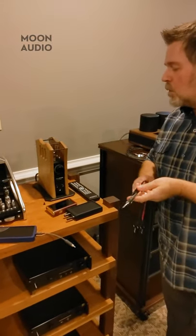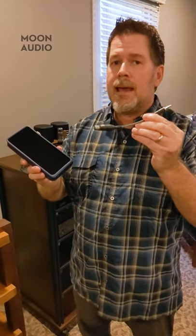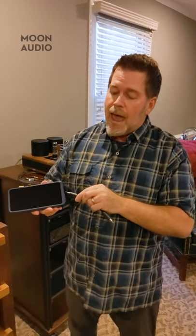All of these players also have digital outputs, and each one has a different type. This is an iBaso DX300, and it's got a coaxial digital output. We make a mini Black Dragon coax digital cable to connect to your DAC, and I really like the way S/PDIF mini coax sounds on this player.